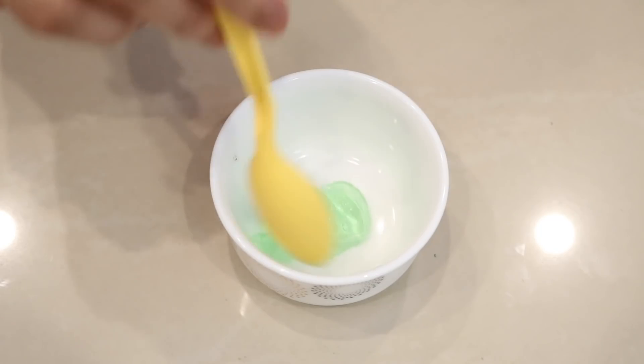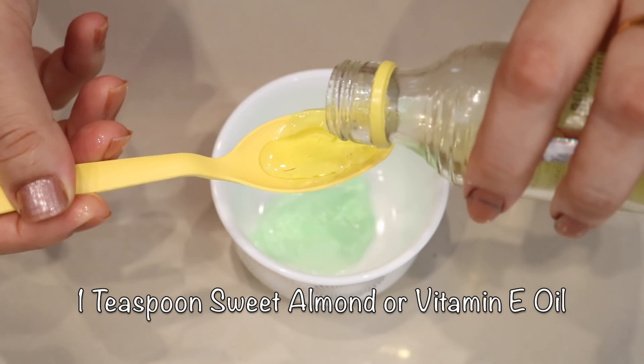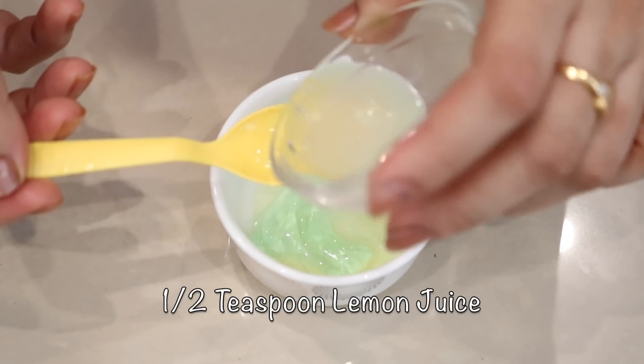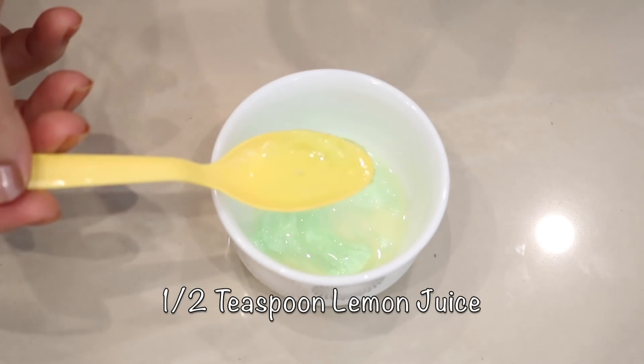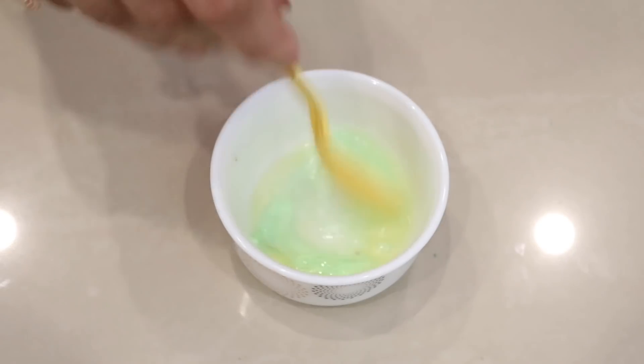Here I am using ready-made aloe vera gel. Then add one small teaspoon of sweet almond oil and half a teaspoon of lemon juice. Mix it well until you obtain a smooth consistency.